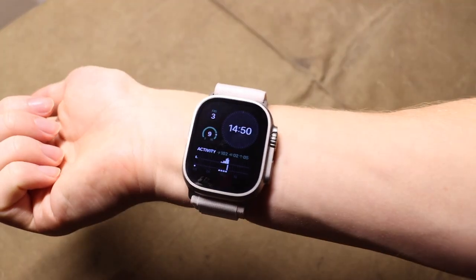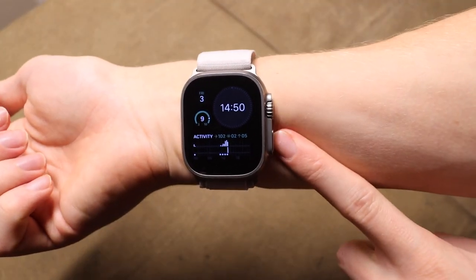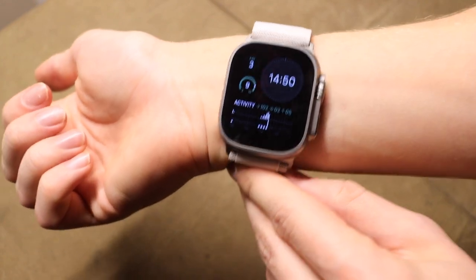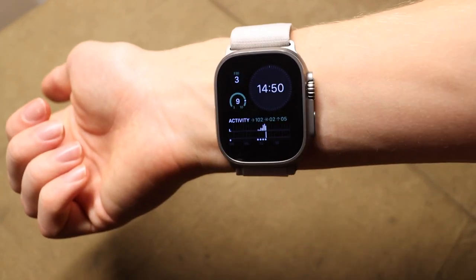All right guys, today we're going to be breaking up the trend of knives a little bit and talking about smartwatches. Today we're talking about the Apple Watch Ultra and whether or not I think this thing is worth $750.